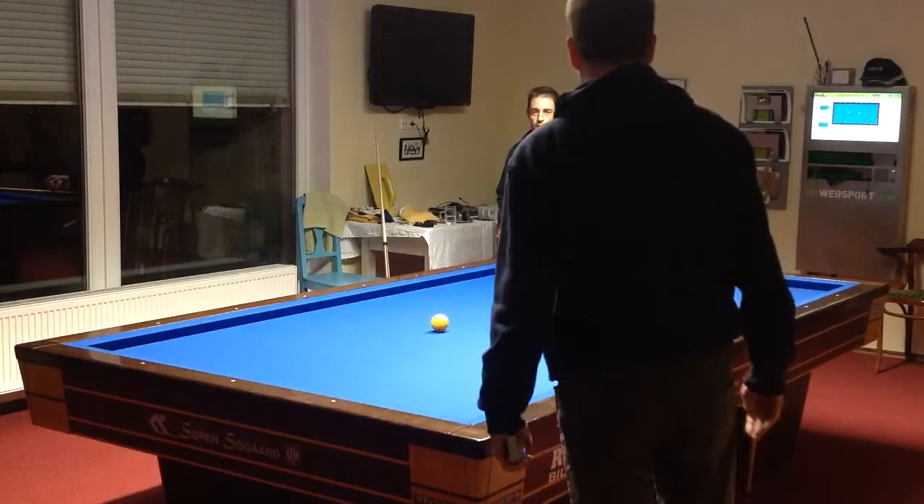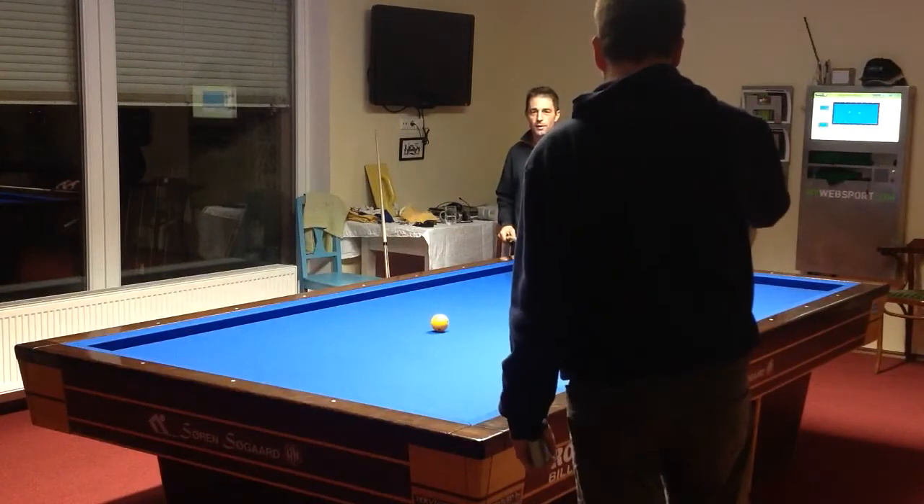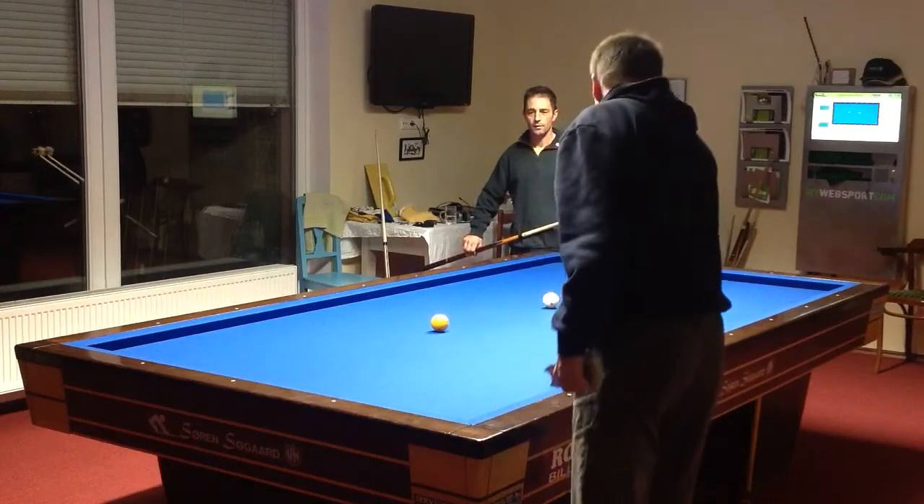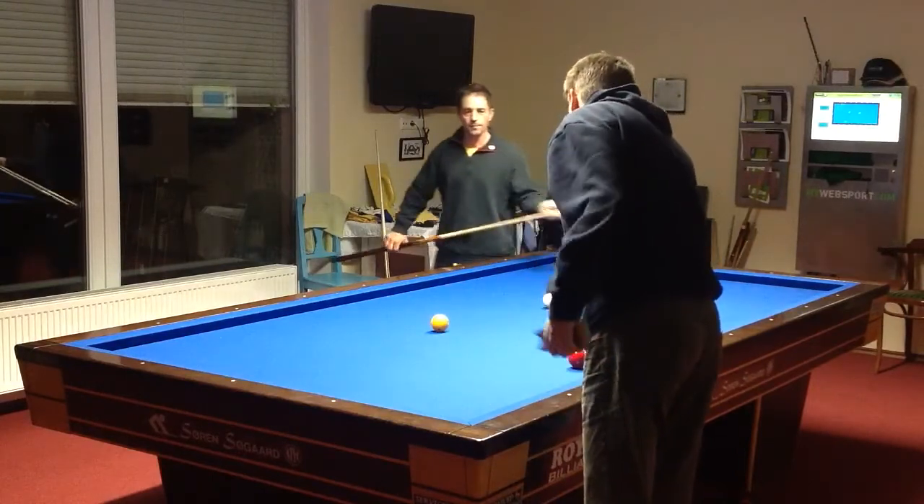So I don't need to put any high English or bend this, just strike it? Yeah, just above the center, half ball, maybe a little more than half — you can also take.